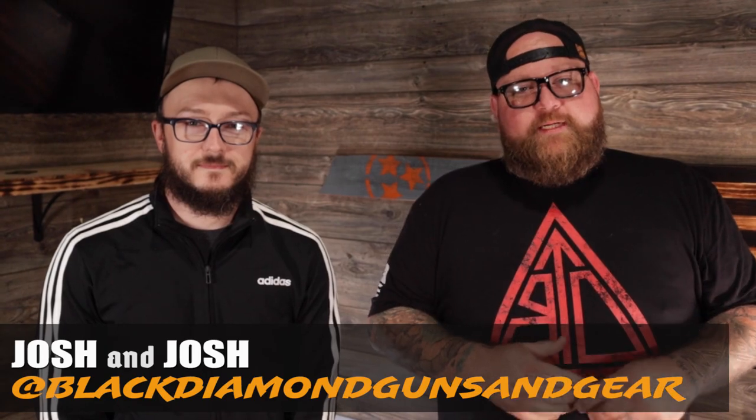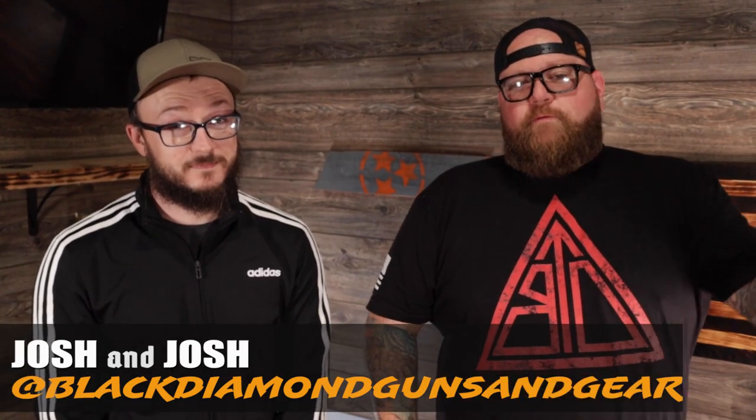What's going on guys, thanks for checking out Black Diamond Guns and Gear. I'm Josh and I'm Josh. Today we're out here in the studio and we're wanting to show you a new product from JX Tactical — the Fat Guy Holster. The original Fat Guy Holster comes with belt loops.